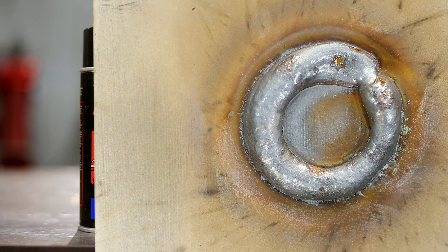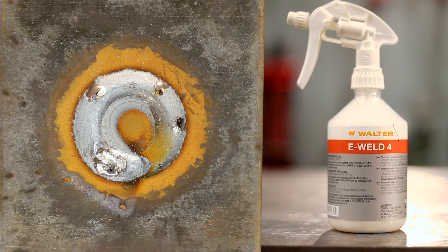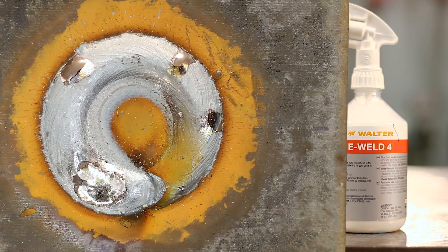The ones that jumped out as best performers: the Welder's Black Magic — reading the back of the can, it dries in seconds leaving a high temperature resistant coating similar to a non-stick cooking pan, fantastic for fixtures that get constantly pounded by weld spatter but won't be sent out for sandblasting or painting. The next surprise was the Walter E-Weld 4 — this white liquid in the spray bottle had not one single BB left behind on the plate, and left no residue.